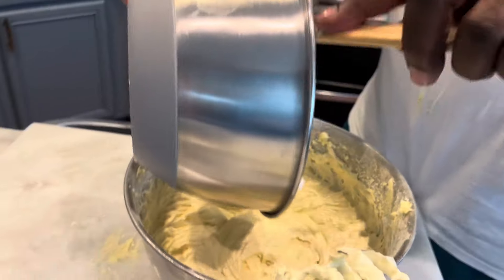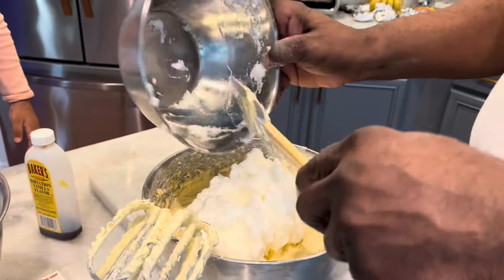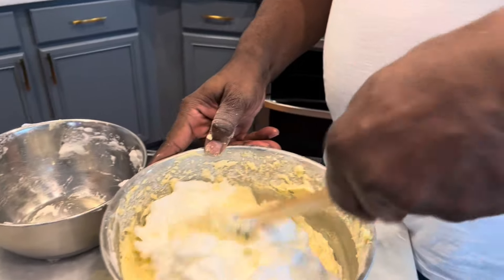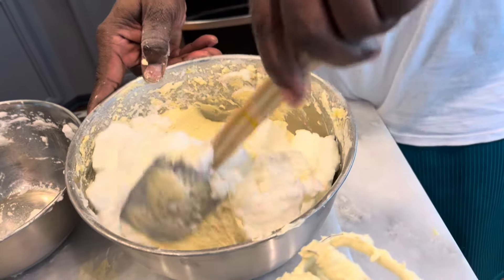Now it's time to add the egg whites. We're going to fold the egg whites in — make sure we don't overwork the mix. We're going to turn and fold, turn and fold.